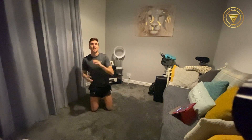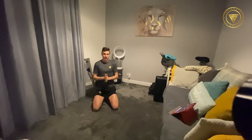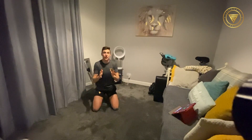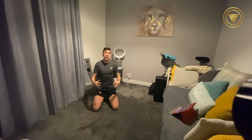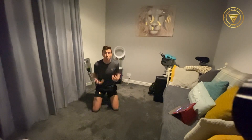Hey guys, how we doing? Welcome back to another Achieve More and Fontana Fit at Home exercise class. Tonight a lot of people have been asking: how do we strengthen and tone the tummy, how do we get rid of that lockdown weight around the tummy area, and how do we strengthen and tone that area up?